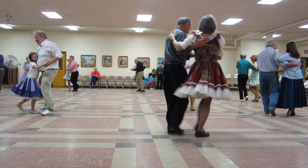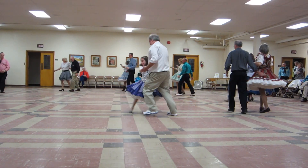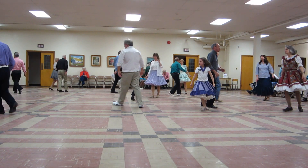Two forward twos. Two turning twos. Circle away two twos. Turn straight together forward to butterfly.